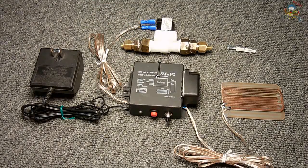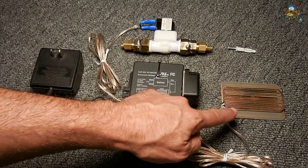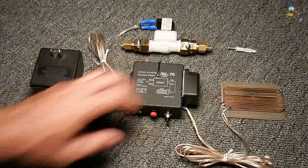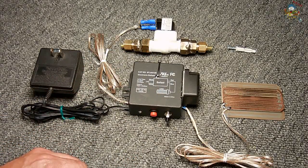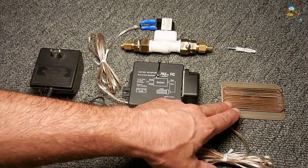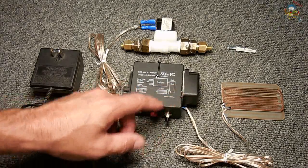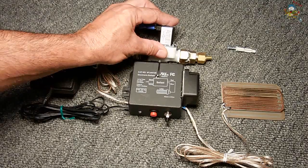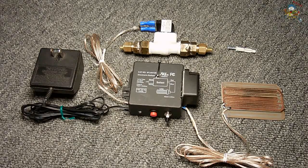Once the circuit has been triggered, you can turn off the water and then turn off the unit. Once the leak issue has been resolved, dry the plate thoroughly — if it's not completely dry, the siren will still trigger. After drying it thoroughly, you can turn the power back on. The purpose of the self-test button is to ensure all components are working properly. Pushing it shorts out the sensor plate — if everything is working, you'll hear the siren blare and feel the solenoid click. Once you release the button, everything returns to standby, waiting for a potential leak.